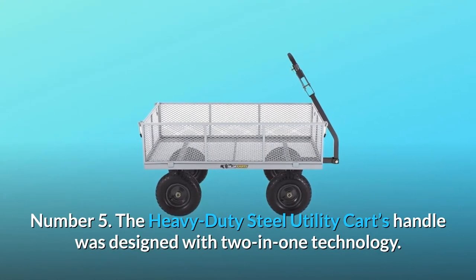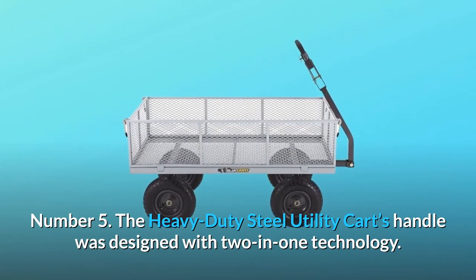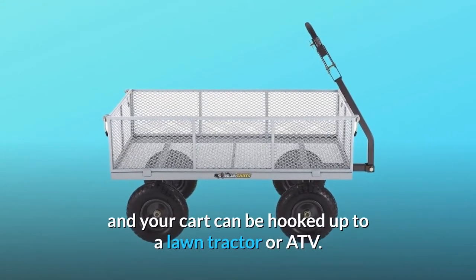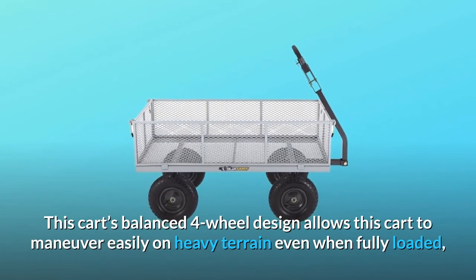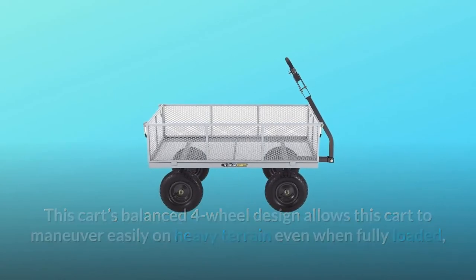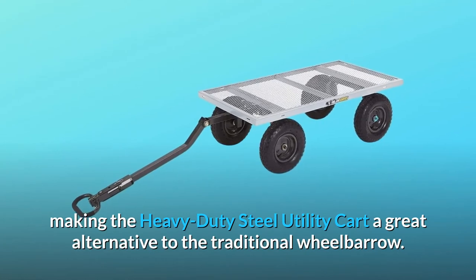Number 5: The heavy-duty steel utility cart's handle was designed with 2-in-1 technology. Simply pull the locking pin and turn the handle, and your cart can be hooked up to a lawn tractor or ATV. This cart's balanced four-wheel design allows it to maneuver easily on heavy terrain even when fully loaded, making it a great alternative to the traditional wheelbarrow.